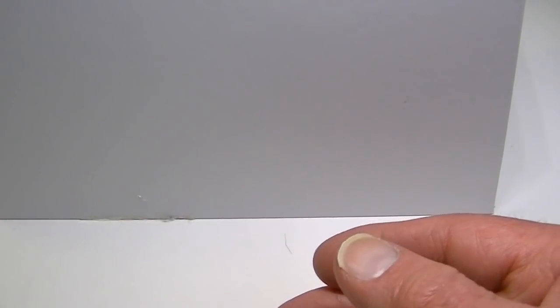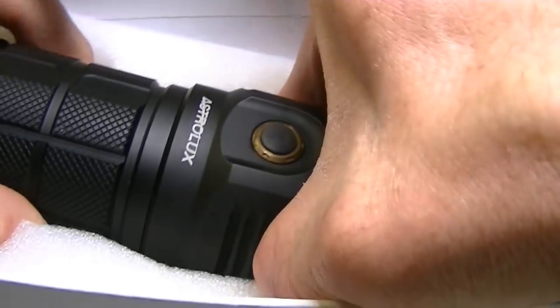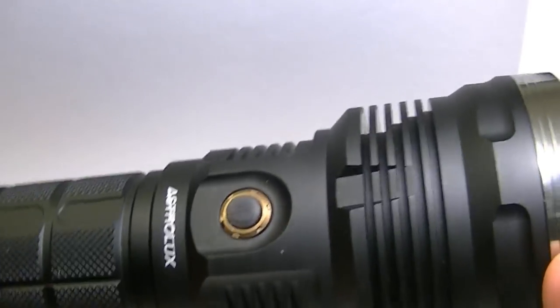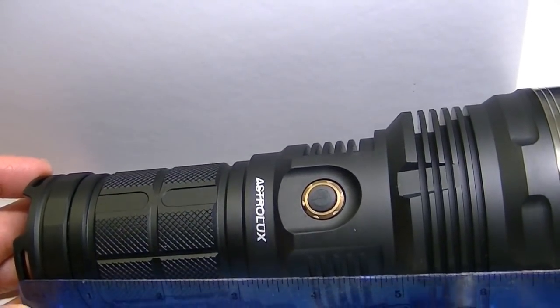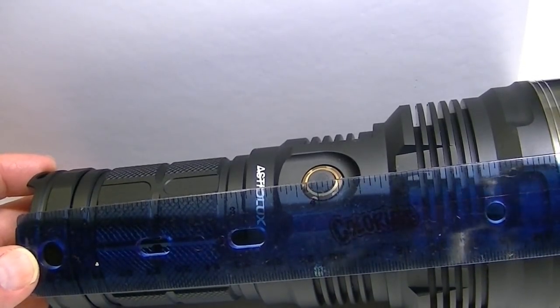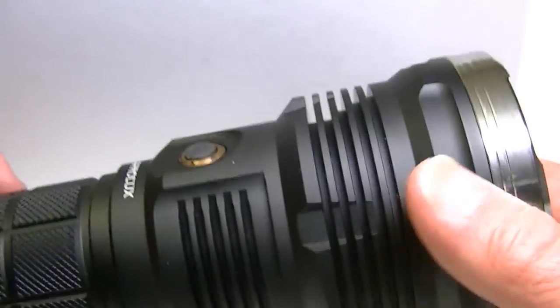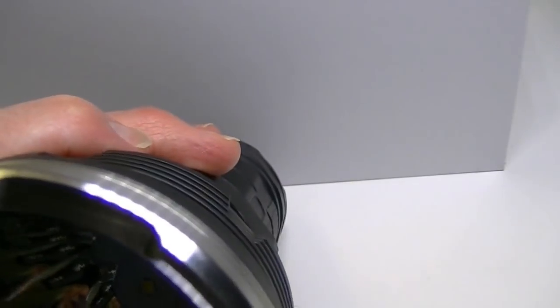And now to our guest of honor — the actual flashlight itself. This is the Astrolux MF02. It's pretty lengthy, about seven and a quarter inches long. It has variable widths due to the head being much wider than the base — the head is a little over three inches wide, giving it a very wide girth and excellent depth.